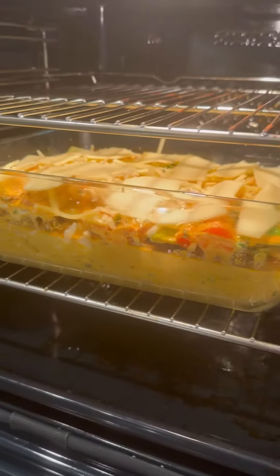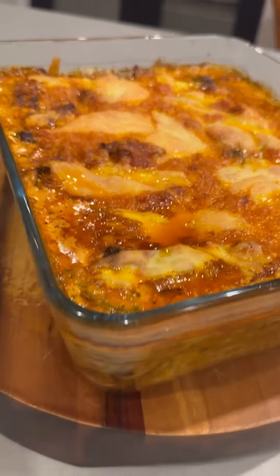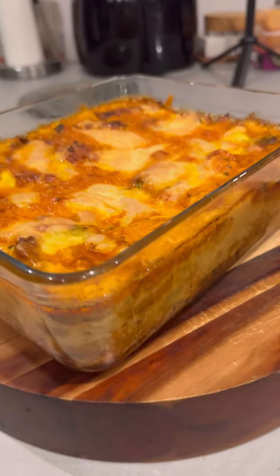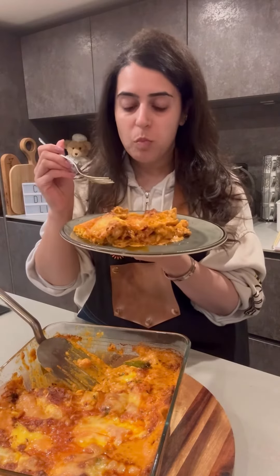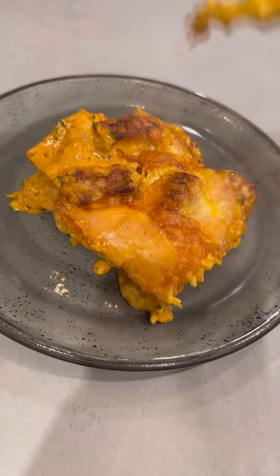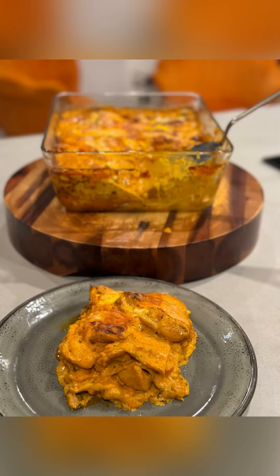This goes into the oven at 180 for about 35 to 40 minutes until it looks like this. Check this out — I cannot even begin to tell you how delicious this butter chicken lasagna is. You just have to try it to believe it. This is lasagna like never ever before.